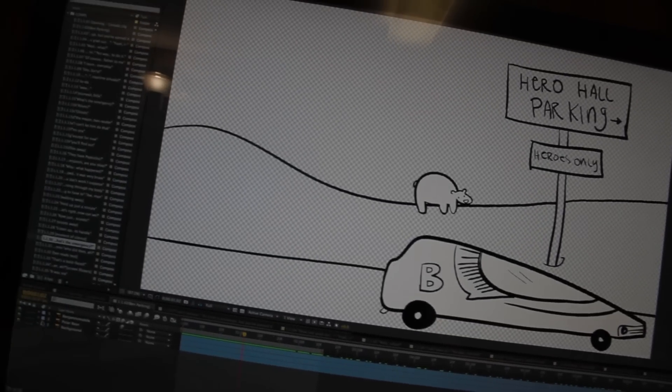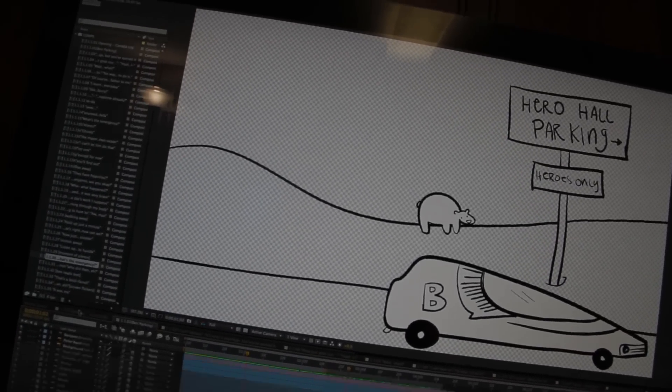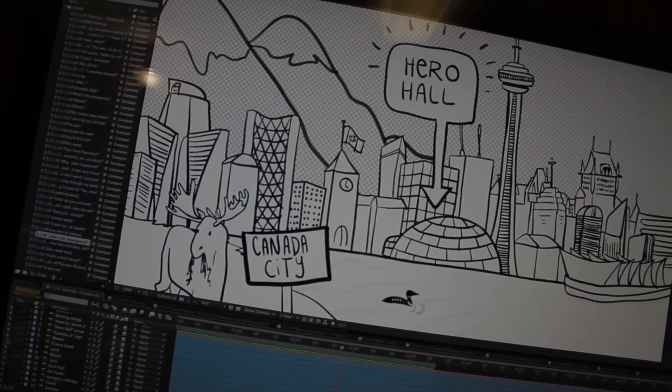When Brianna drew all these frames, what she did is she drew them on different layers so that we can turn them on and off and move them all separately. So when you go back to Canada City, you can see things like this loon is on its own layer, and all those little layers let me animate them all separately. It's a lot of work but I think it's pretty cool.